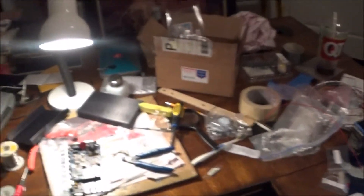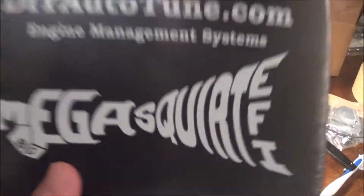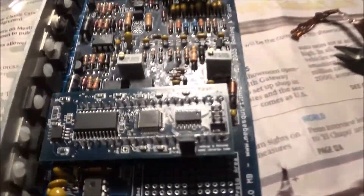Alright, what's up guys. I'm going to do a quick little video over the MegaSquirt Do-It-Yourself kit from DIY Auto-Tune. I spent $363 on this kit. That's better than spending $800 on the plug and play kit, but it is a lot of work.